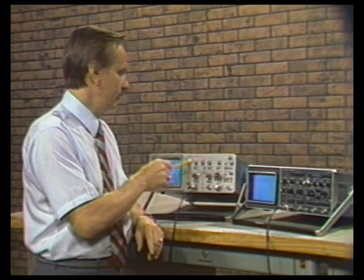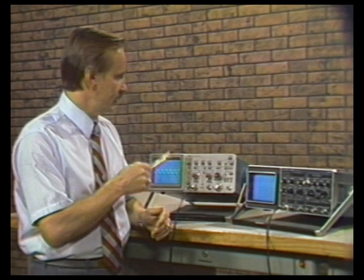The Philips PM3217 is the only competitor's oscilloscope that features a peak-to-peak auto trigger just like the Tektronix 2215A. However, it does not have a single sweep mode, which is available on the 2215A. Also, the PM3217 features a separate B-trigger input.